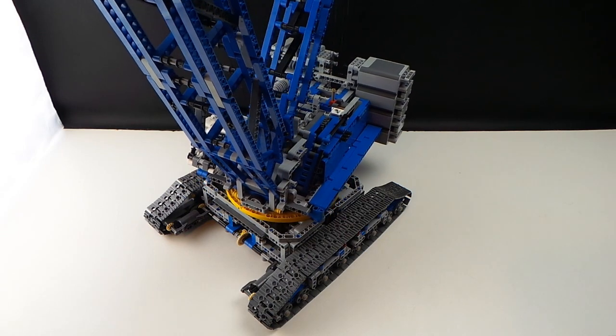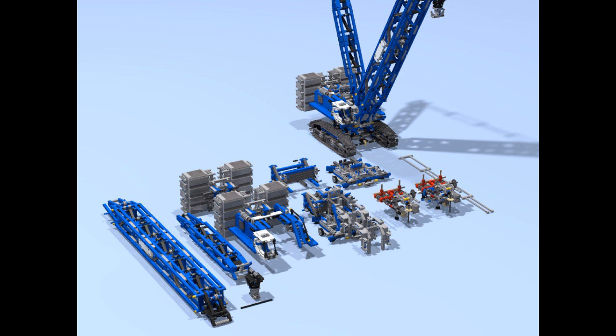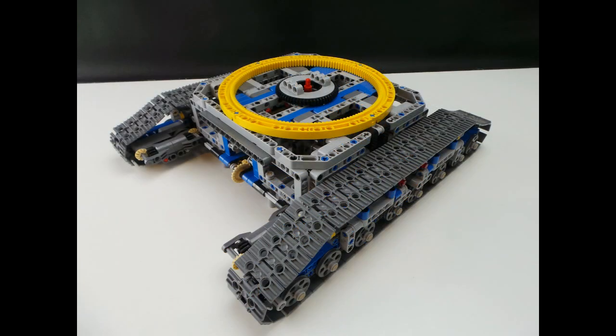I've added the digital design files over on my Rebrickable page — links below — and it has the boom, the main body, and the hook in there. Also planning on completing the file for the crawler tracks soon, so stay tuned for that one.